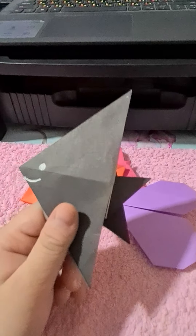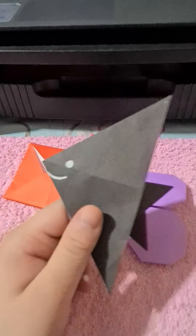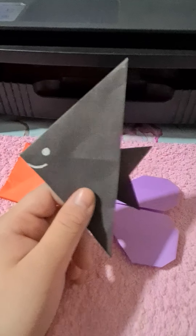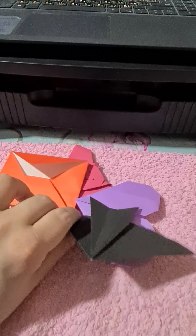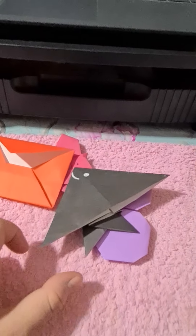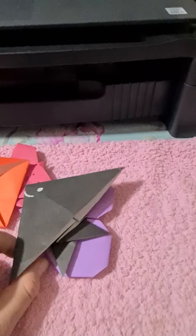Last but not least, I did a fish. It's not like that other fish I first attempted a while back, but yeah, here's a fish. This one's cute and also not too difficult — you can do it pretty easily.